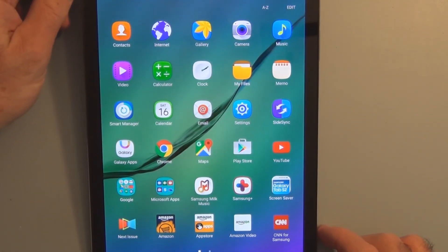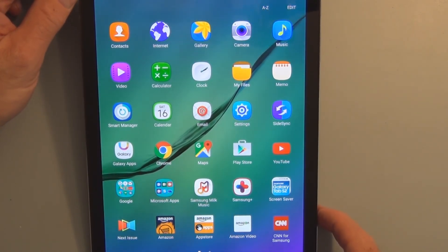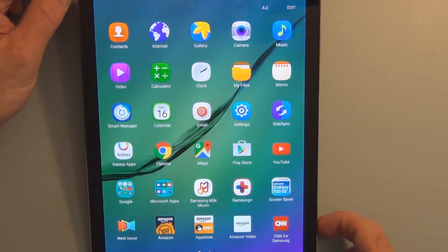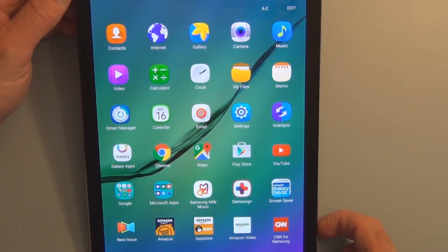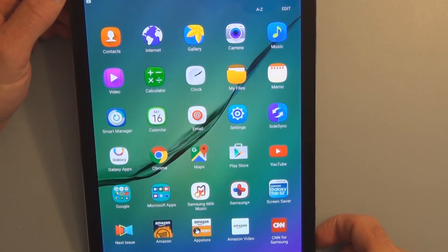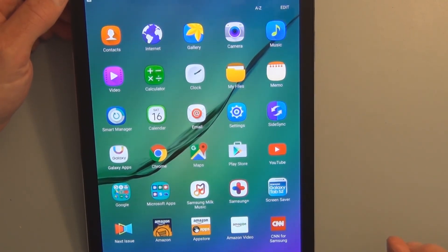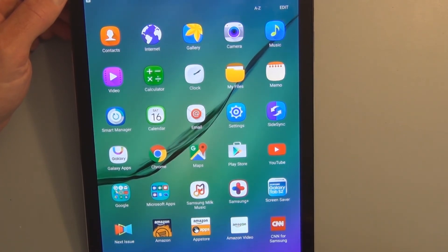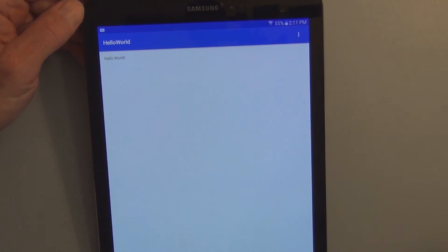They're making learning about Android development a little bit easier with the new Android Studio. I know there was NetBeans and then Eclipse, but now they have this one package that you install on your PC to get your environment up and running for programming Android and producing Android apps. I've already gone through some of it and built the obligatory Hello World — the Android version. Here's one of those really exciting Hello World apps.